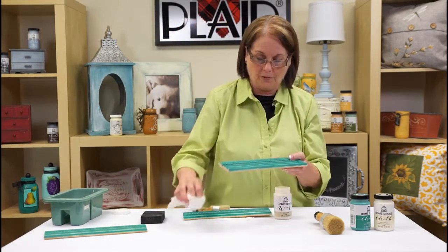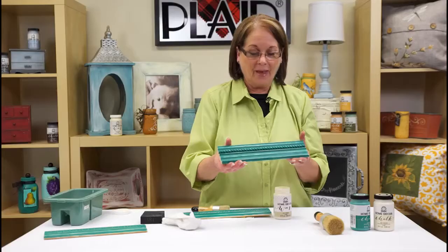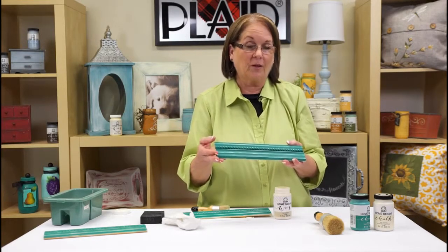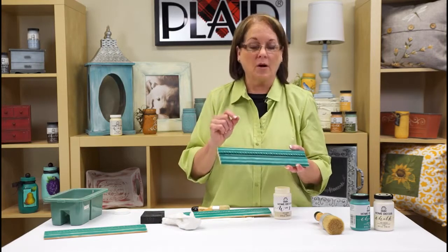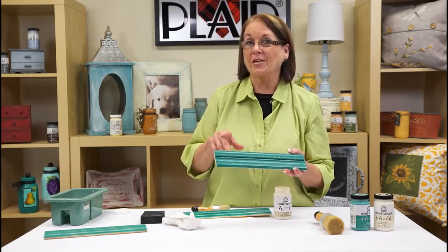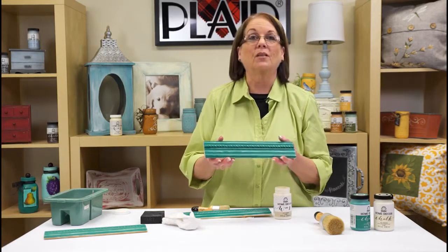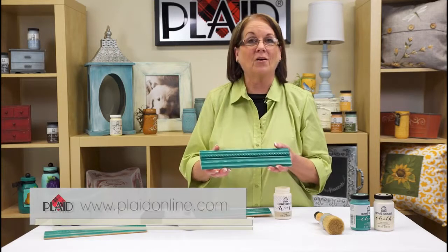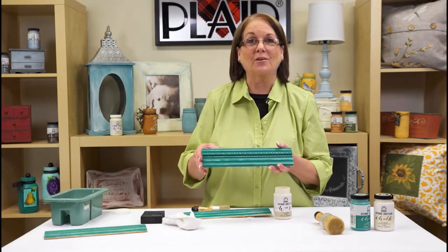I did the higher sheen on this one already, and if you look, you can see a nice pretty sheen — that's a finished, beautiful piece. We also have more FolkArt Home Decor wax finishes: a white and an antique wax that you'd love to use on projects too. Go check those out and visit plaidonline.com for inspiration for projects around your house.